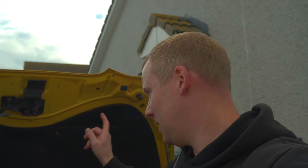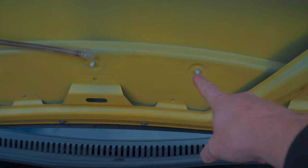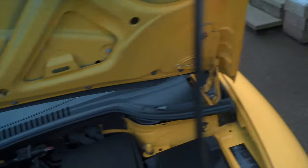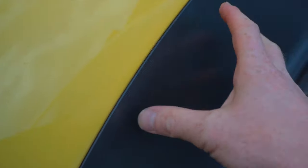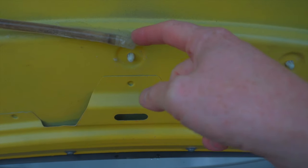I'll quickly remove the clips and the rest of this material to show you exactly where the water's coming through. So once the sound deadening material's out the way, you can see there are clips here from the plastic trim on the other side. What happens is when water collects on top of the bonnet, it runs through the edge of the plastic here, sits underneath, and just gradually drains itself through these holes — mostly this hole here.